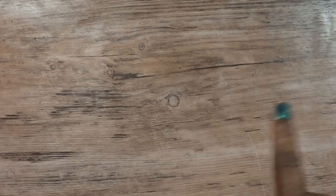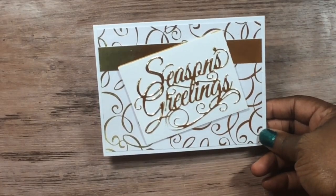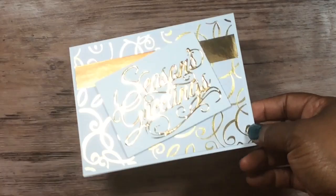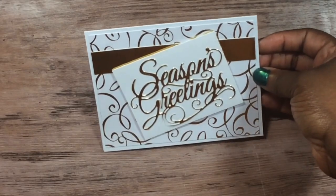I do have a blog, you guys, and I'm trying to resurrect it, so I have everything posted there and you can refer back to that. This is the card that I made — you can see all the goodness on it. It lays flat and shiny, flat for mailing, which is what I love.